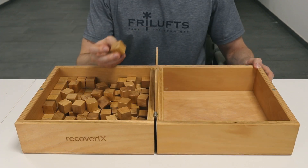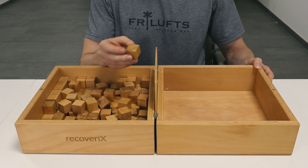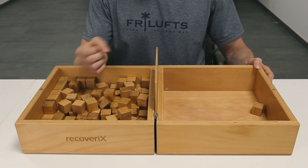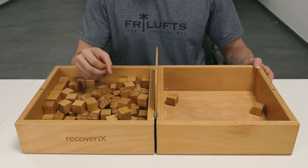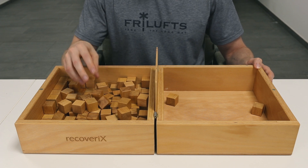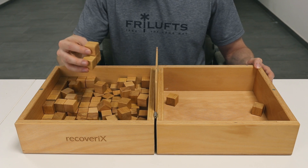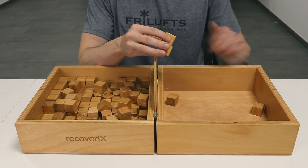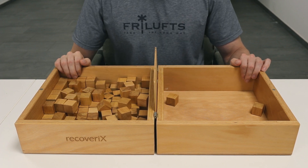The Box and Block Test is scored by counting the number of blocks carried over the partition from one compartment to the other during the one-minute trial period. The patient's hand must cross over the partition for a point to be awarded. Blocks that drop or bounce out of the second compartment onto the floor are still rewarded with a point. Multiple blocks carried over at the same time count as a single point. Higher scores indicate better gross manual dexterity.